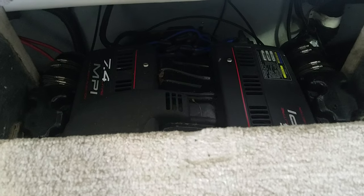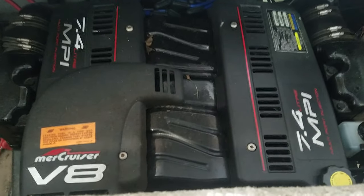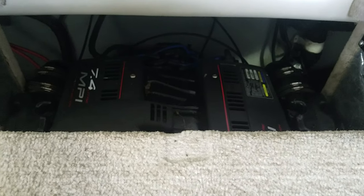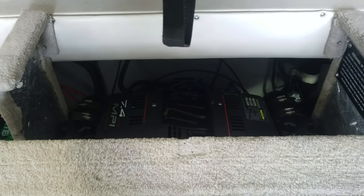One thing I did want to mention: this boat is powered with the 7.4 MPI with the Bravo 3 — a great power package for the boat. It's definitely a nice performing boat, very big and heavy, but well powered.